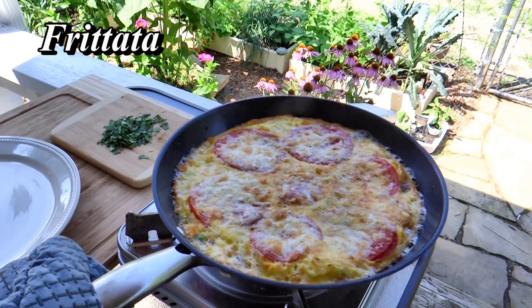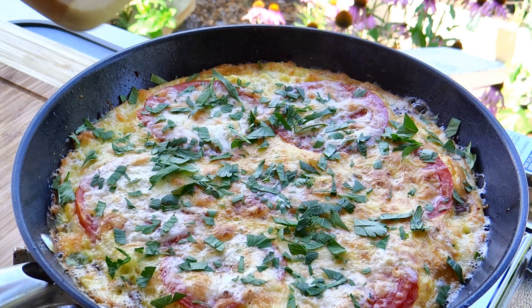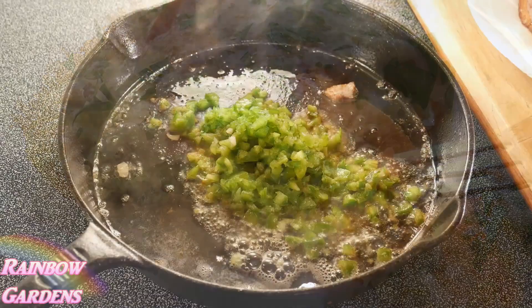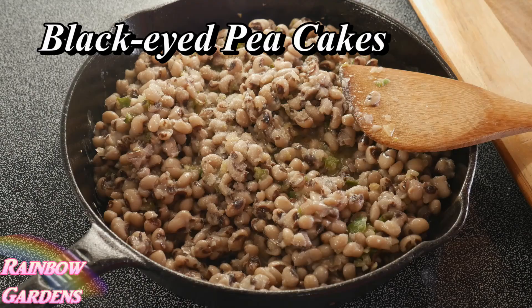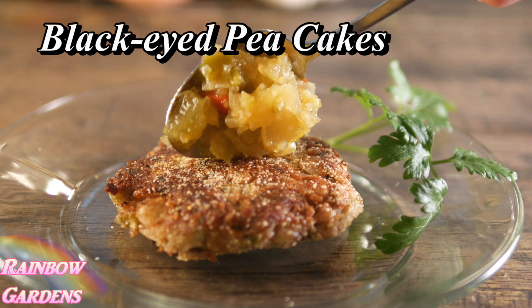Don't forget about eggs — frittatas are great with peppers. I typically put a lot of roasted red peppers in there and they're delicious. Black-eyed pea cakes are another option with green bell peppers. Sometimes I just want to clean out the pantry — I used canned black-eyed peas and topped them with some chow chow, and they were really good.